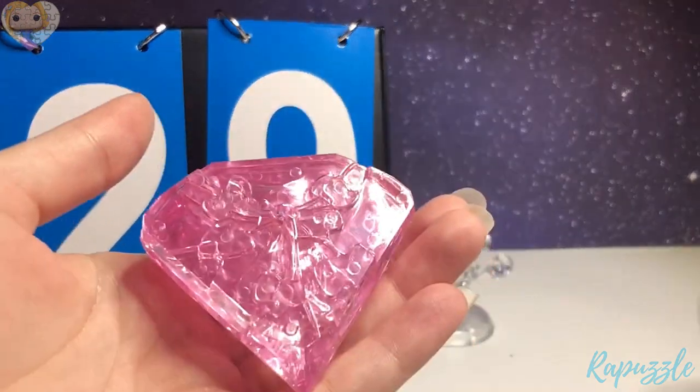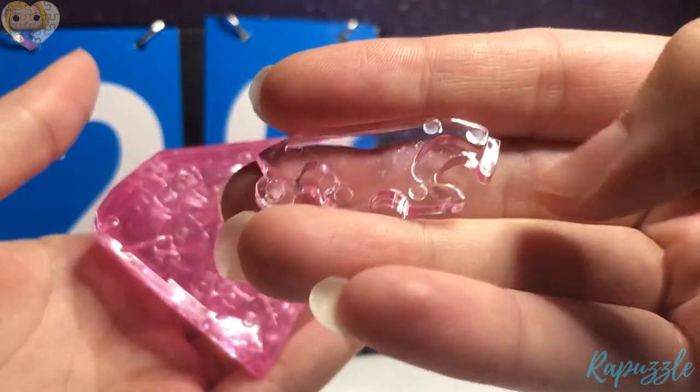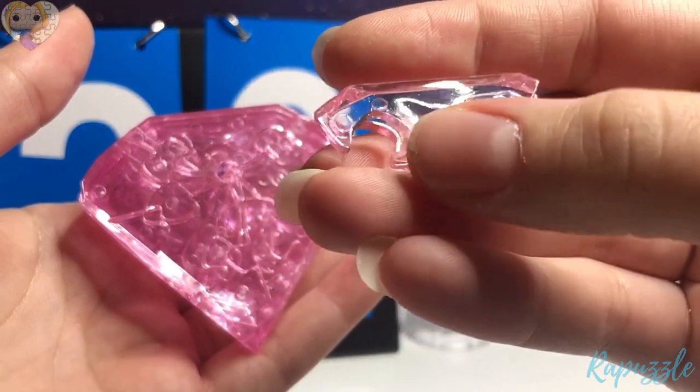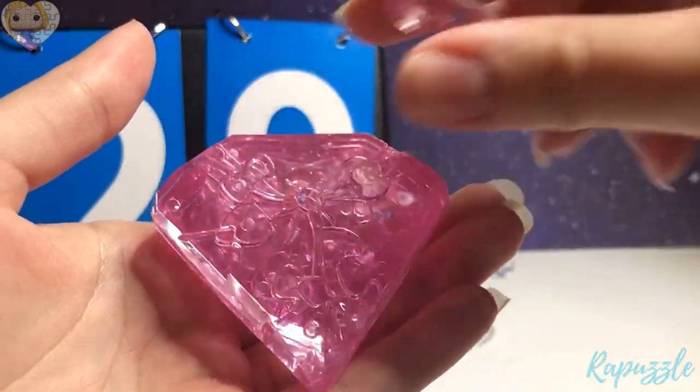Step 29 is this piece. It has a partial hole for where the pole goes through right here, one going out, and one going in. You flip it over — it has two going in. With this side facing downward, it's going to connect at the top.